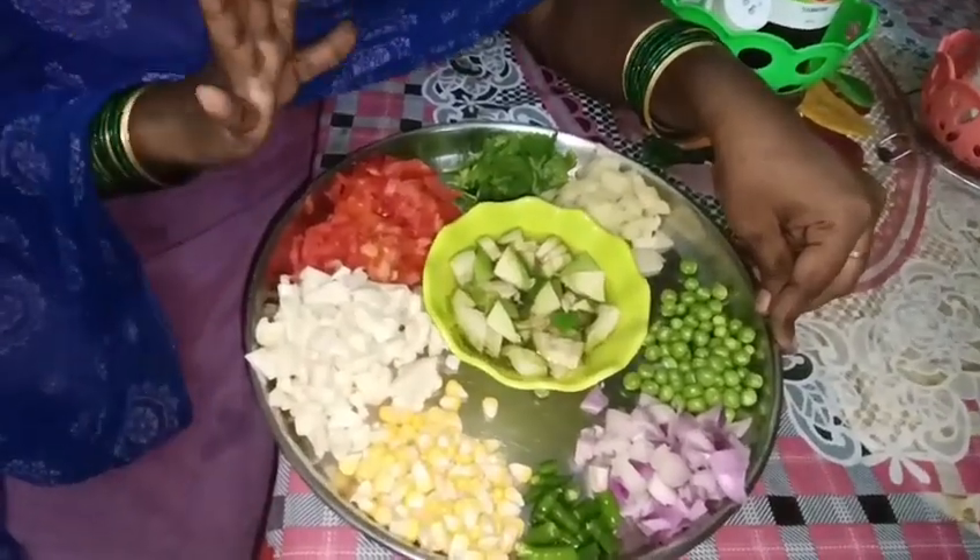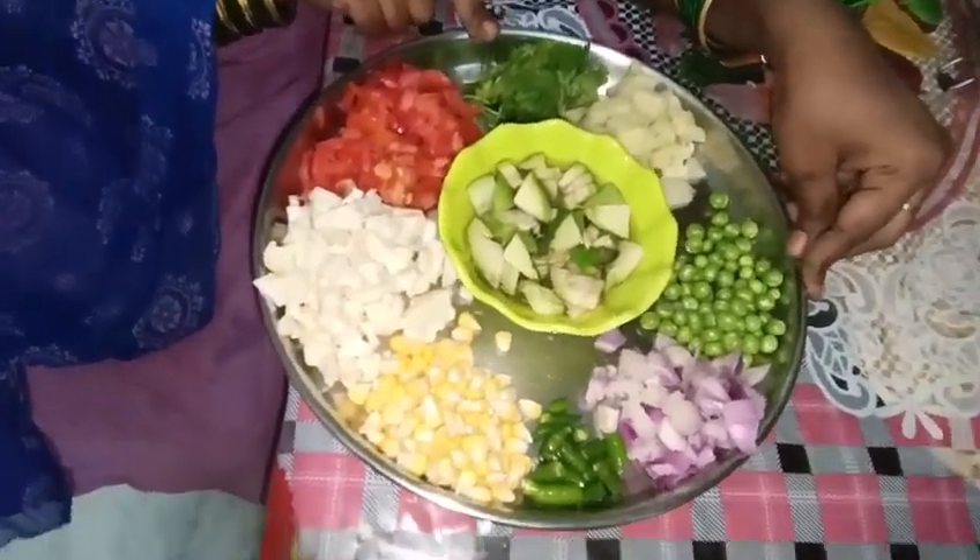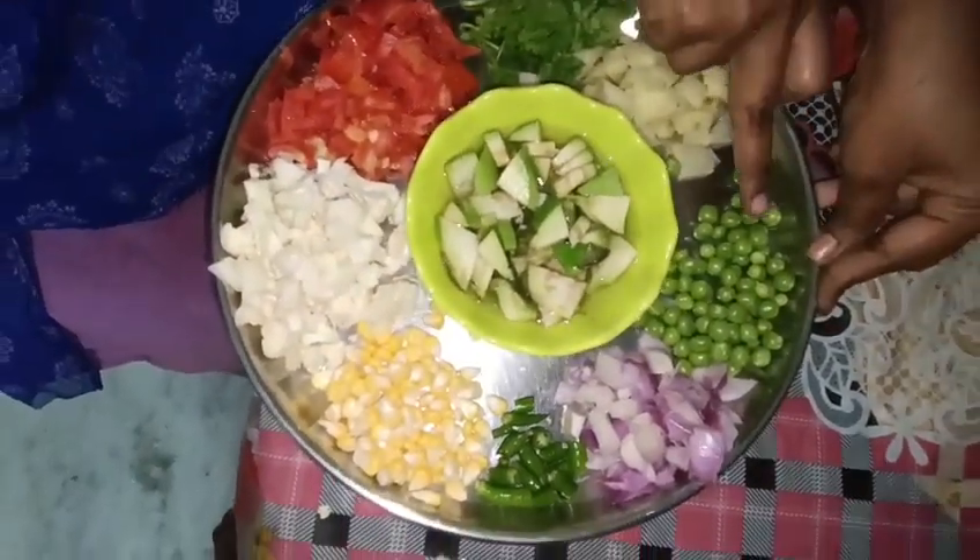I will add a little bit of taste. I'll add some potatoes and green peas.